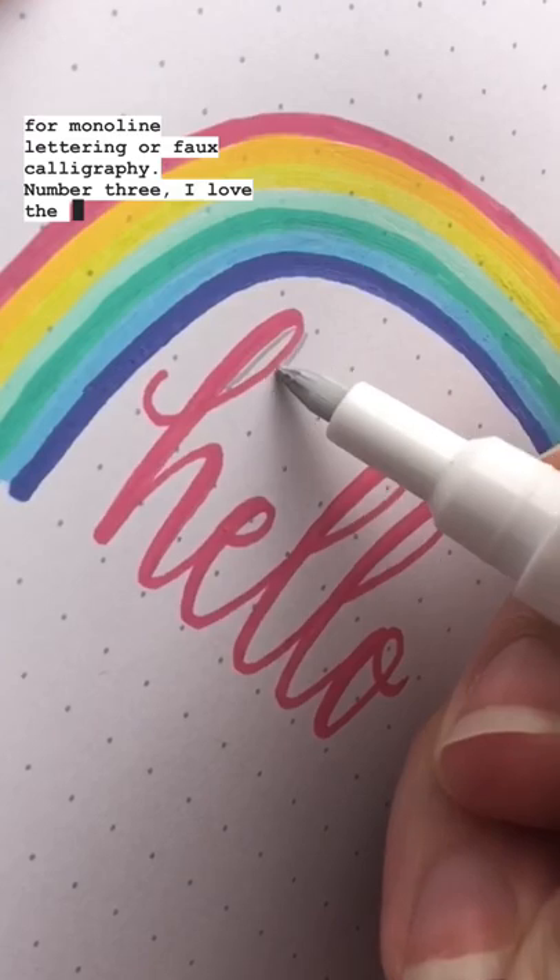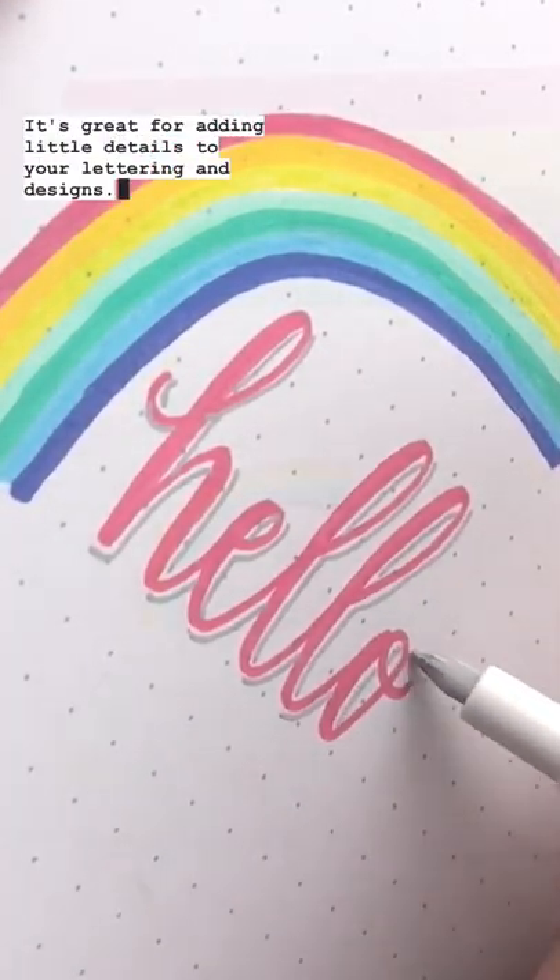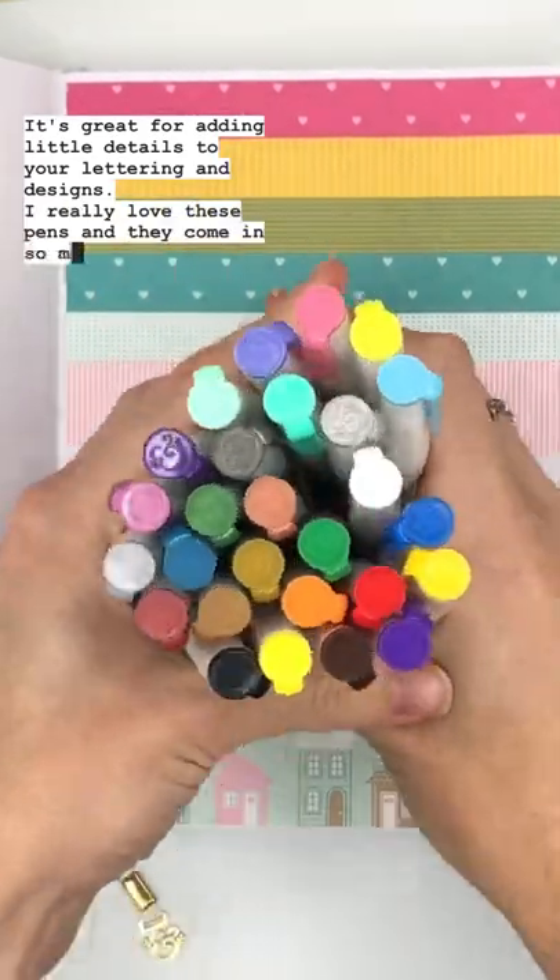Number three, I love the small 0.7mm tip. It's great for adding little details to your lettering and designs. I really love these pens and they come in so many colors.